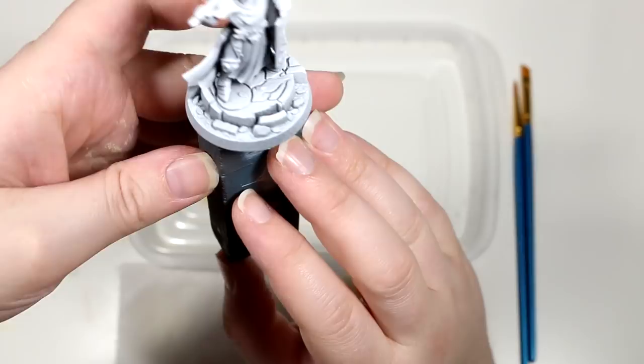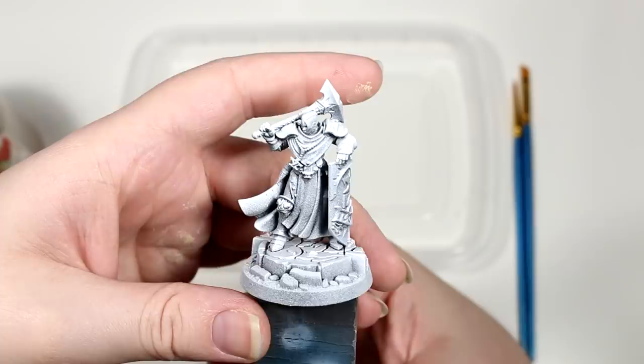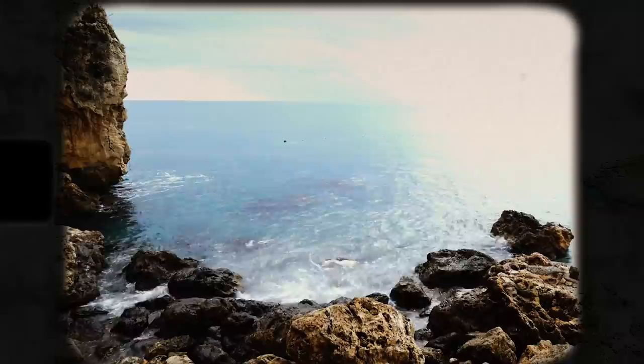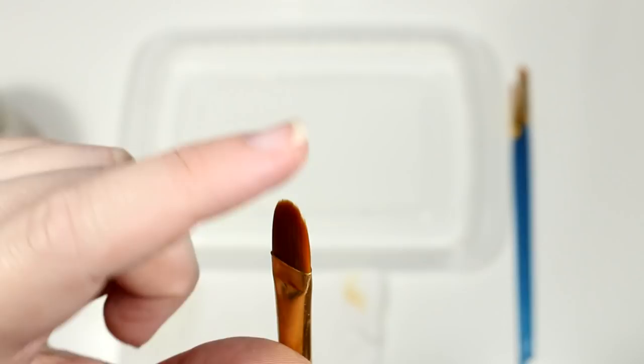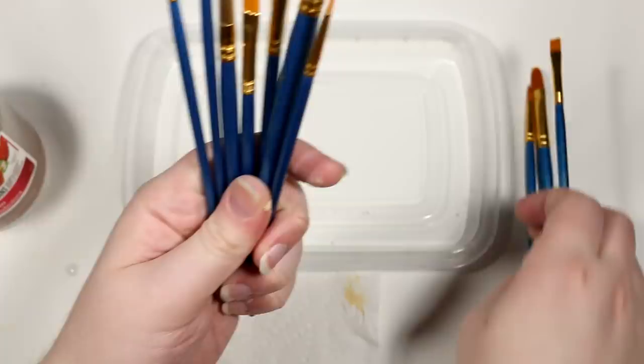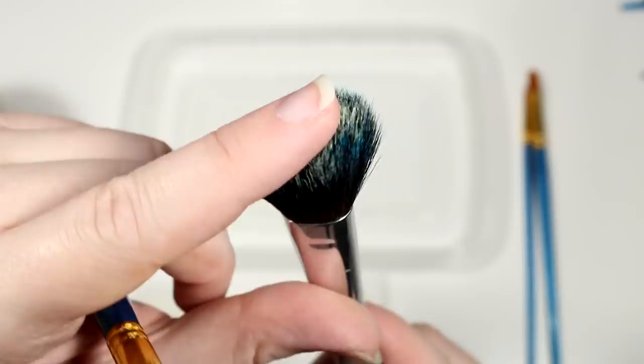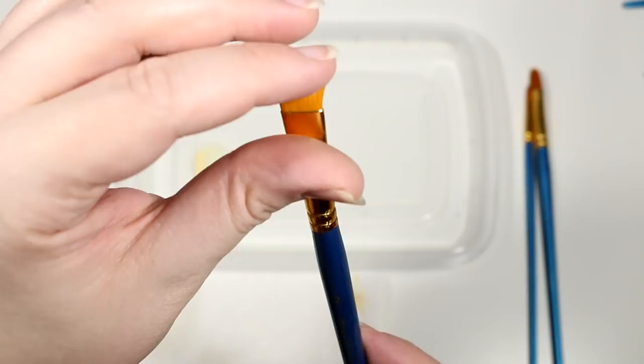Now I'm going to show you the first way that we can apply paint to the model. I accidentally used the brush I was going to use for dry brushing, so I'm going to select a different brush for dry brushing. Basically what you want for dry brushing is a kind of wide flat brush — or if you have any old makeup brushes, these work really well too and are fairly cheap. You can buy a makeup brush at the dollar store for around a dollar because they don't need to be nice ones.